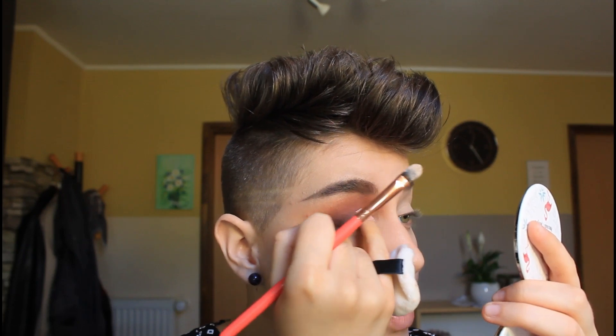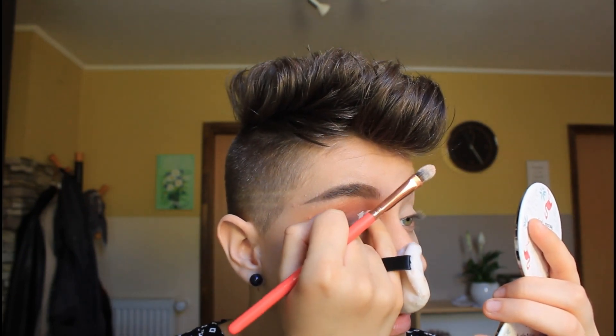Coat your brush with the concealer from both sides and from the tip — coat it so you have a nice layer. Now you see this fold here — this is my crease, my natural crease. But if I want my half crease to be visible when I'm looking, I need to go higher than that. So we will follow my eye and I will go a little higher than this fold so it will be visible. I like to use my finger to move the product if I put on too much.